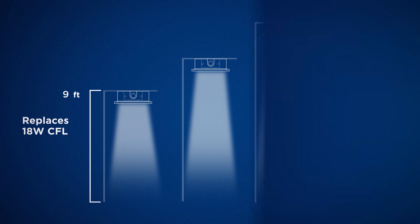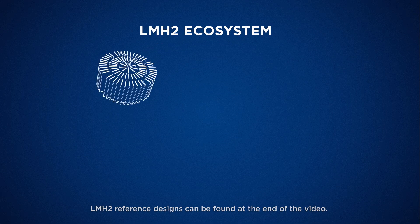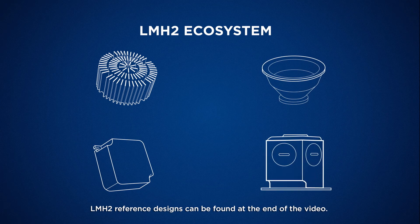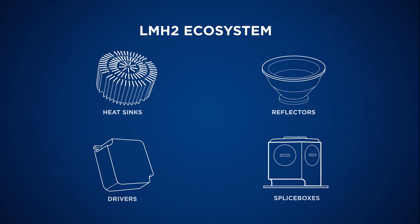When you're designing a light fixture with an LMH2 module, Cree makes the process easier and faster by offering compatible heat sinks, drivers, reflectors, and splice boxes.